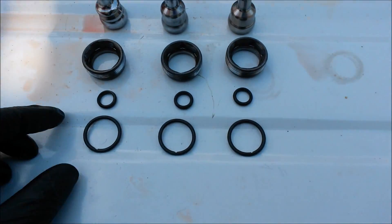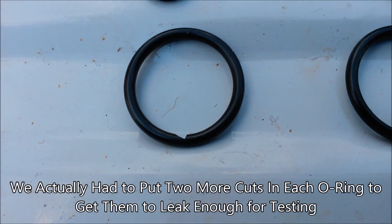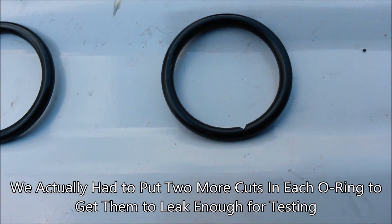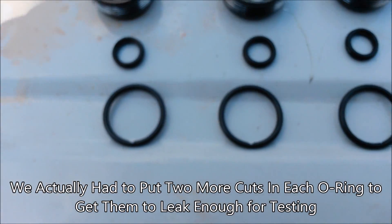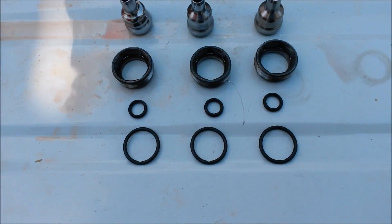We're going to go ahead and stick these in. We've got a nick in each one of these O-rings — we actually cut out a little groove — so we're trying to force them to leak. We've got one in all three of these. These are all brand-new high-quality HHC Diesel Viton O-rings — heavy duty, but they should still leak because we got them cut.